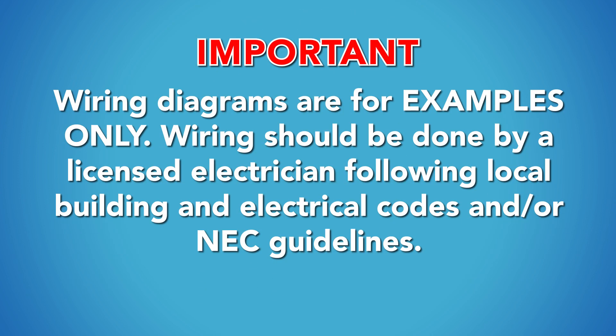Important: wiring diagrams are for examples only. Wiring should be done by a licensed electrician following local building and electrical codes and/or NEC guidelines.